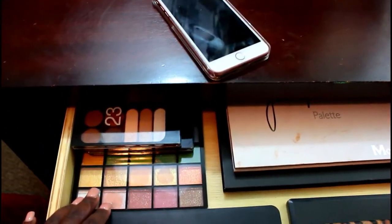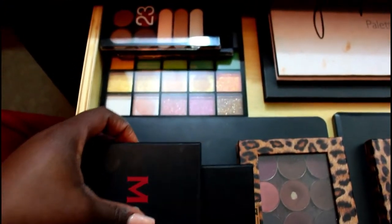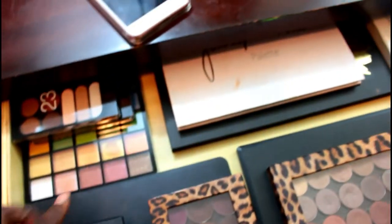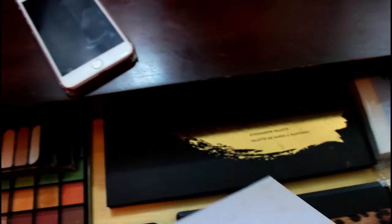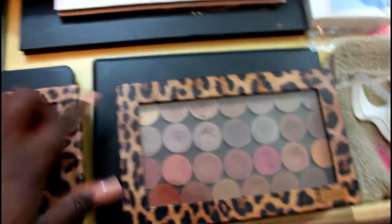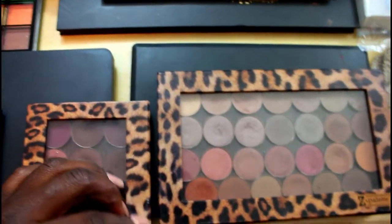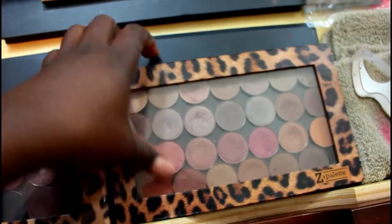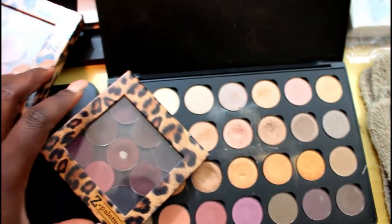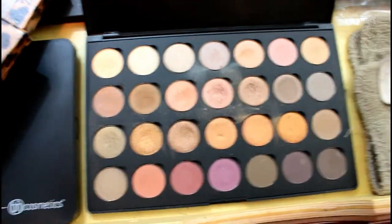This drawer is where I keep a lot of my larger palettes. On one side I have Nika K palettes from the Massi's store and two Morphe ones. Back here is my BH Cosmetics 122-piece palette, the Jaclyn Hill palette, and the Morphe 39A. I also have three custom palettes: two Coastal Scents palettes in Z Palettes, and one Coastal Scents palette filled with Morphe singles and Coastal Scents eyeshadows.